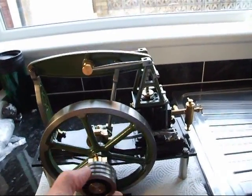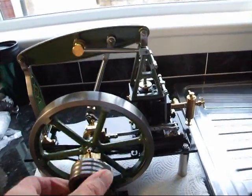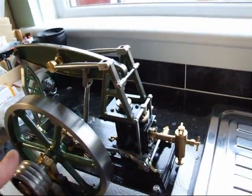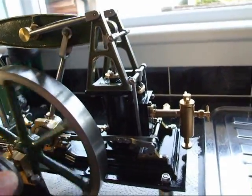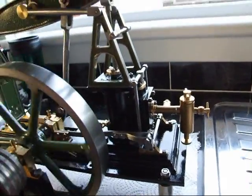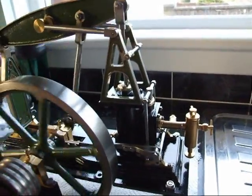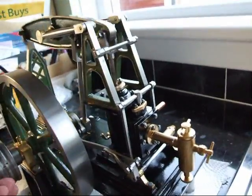I'll just turn it around to get an idea of the motion — up and down like that. It's a 7-inch flywheel, with a 1-inch bore cylinder and a 2-inch stroke. You can see the valve gear operating to and fro. You can run it as slow as you like or at really high speed, but it's nicer going slow so you can see all the motion of the eccentrics and the valve gear.